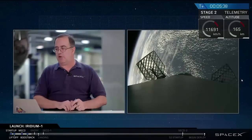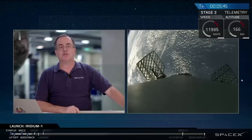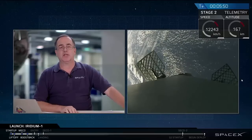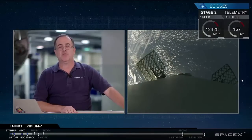We're at T plus five and a half minutes into the flight. The second stage is continuing to head downrange as we go into what will be the first of two orbits — low Earth orbit — followed by a coast phase, then a re-ignition of the second stage engine later on this morning to get the ten Iridium satellites into their final orbit.